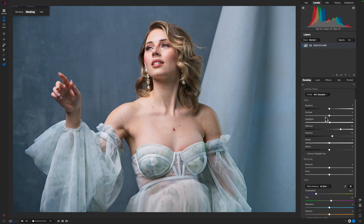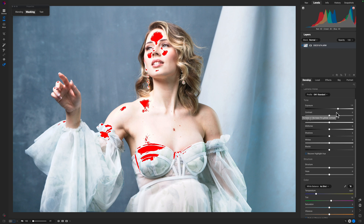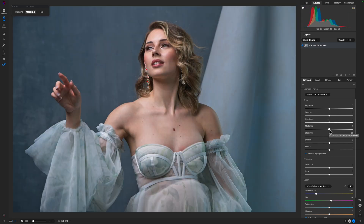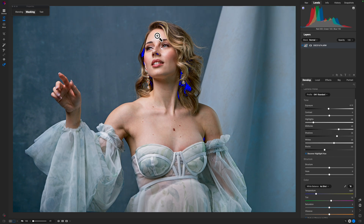RAW editing can be a little intimidating, but it doesn't have to be. In this video, I'm going to teach you a simple process that you can use to edit your RAW images to make them look the best that they absolutely can. And if you're new to photo editing, don't worry — I'm going to keep it really simple so you can follow along.